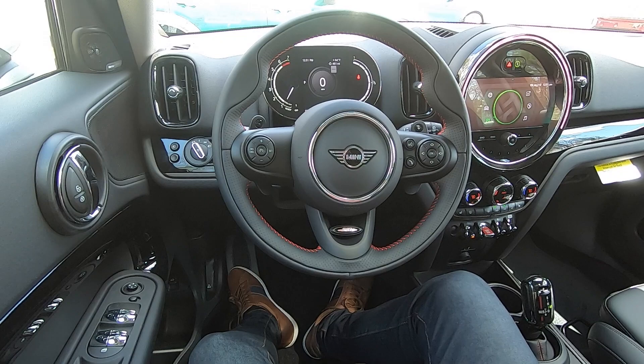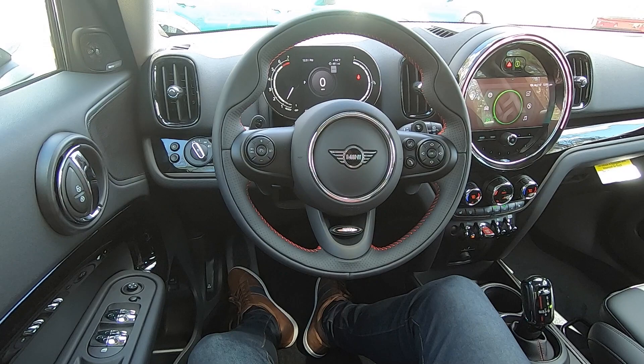Hi, my name is Warren and I am the product genius here at South Shore Mini. I'd like to congratulate you again on your new Mini Cooper S Countryman All-Four. In today's video, I'd like to take you through an overview of all of the features packed into your new Mini.